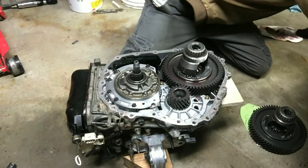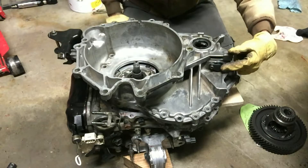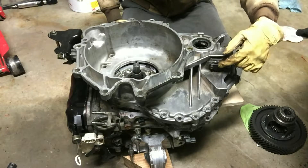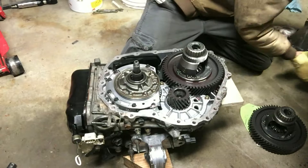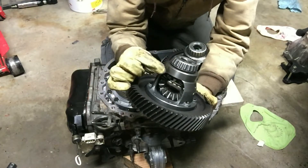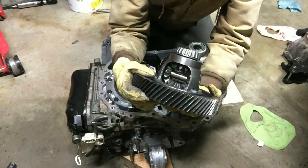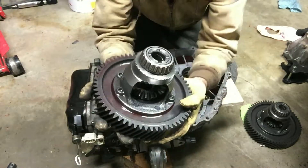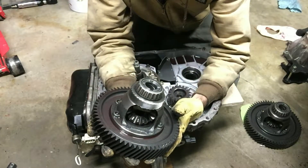In the transmission bell housing, this Eclipse transmission had a little plug where a speed sensor goes. I removed the plug and went to drop the speed sensor down in there, and I noticed the differential had no gear - it's a nice smooth surface that's not going to engage any teeth on a speed sensor. On my original Galant differential, you can see there are teeth right in that area.